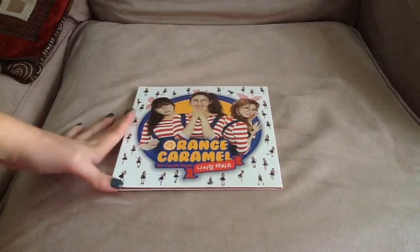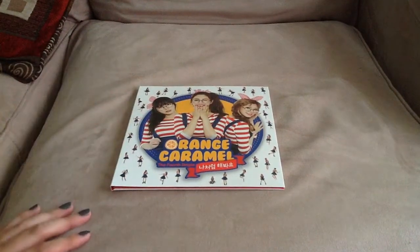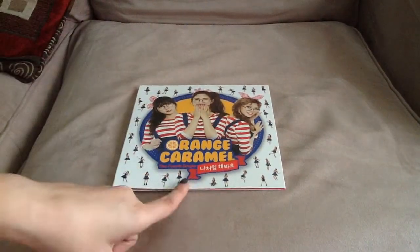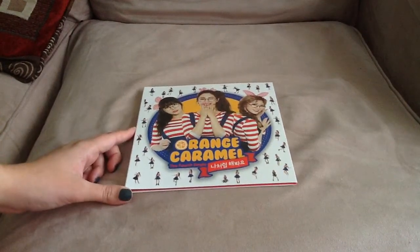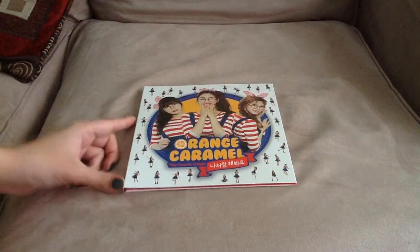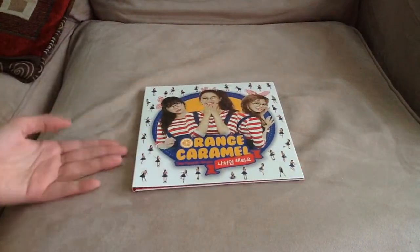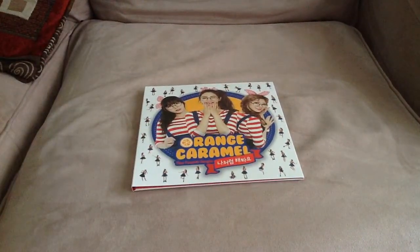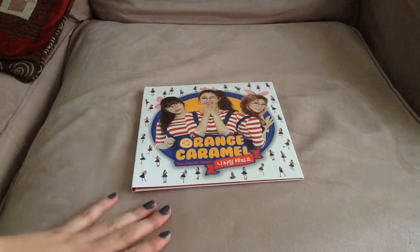Hello, so today I'm going to unbox Orange Caramel's Try To Follow Me, or My Coffee Cat. I actually filmed an unboxing for this a few weeks ago, like during Halloween actually. But when I got the album, even though I got it from Mwave's shop, I didn't get it signed and I didn't get a pin for it, so I was like Mwave messed up again in their orders. But then I forgot to upload it anyways.